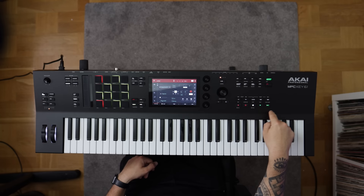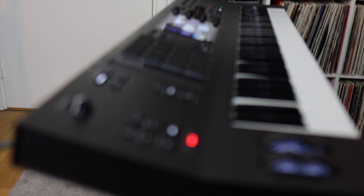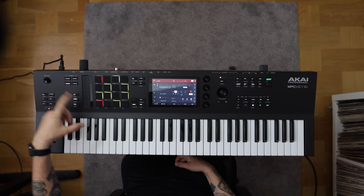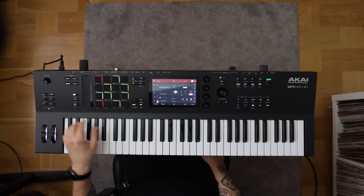We have the same style of 4 Q-Link knobs, similar to the ones on the MPC Live — not 8 or 16 of them, but 4. The 7-inch touchscreen is the same as before, and the touch slider is taken from the MPC Studio but is a little shorter and wider with the same functionality. We can use it to control effects, play notes in scales, and control note-repeat value and speed.